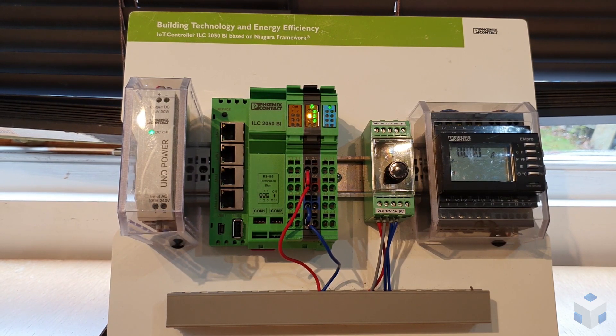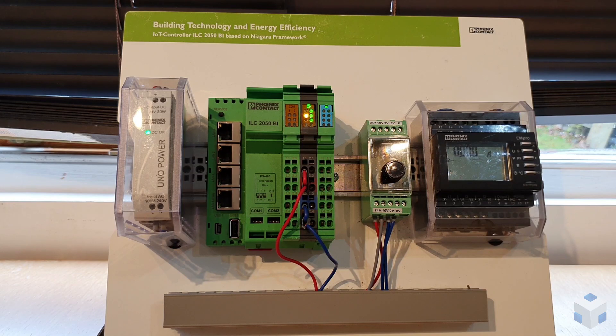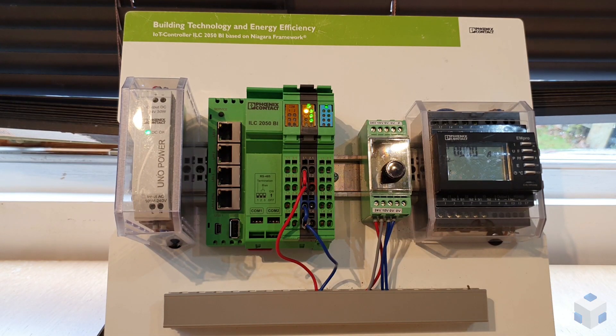Hello, my name is Deepan Patel from Phoenix Contact. I am the industry manager for building automation. Today I'm going to talk to you about how to insert a four digital input module to the ILC 2050 BI controller.